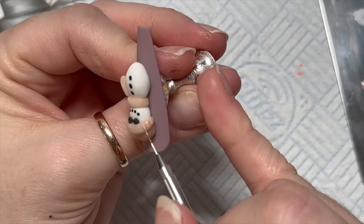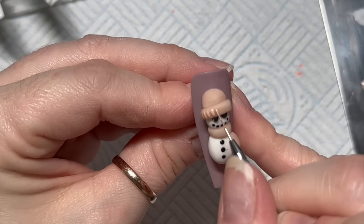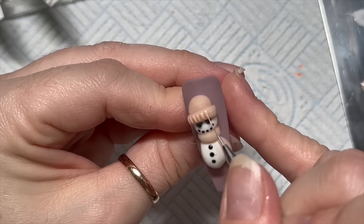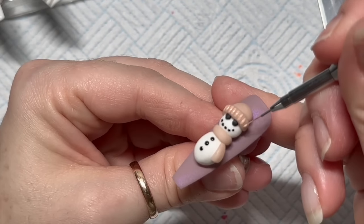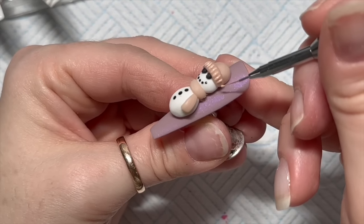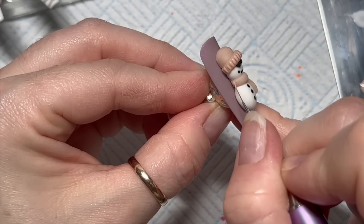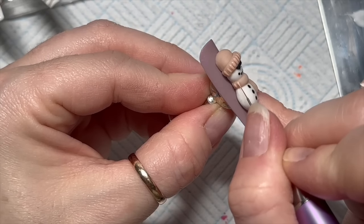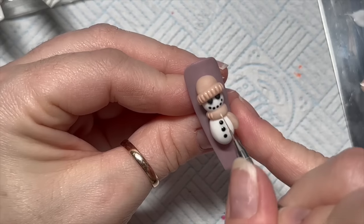We're going to add some detail to the hat and scarf — like we did on the second nail. You don't need to do this at all but it's a nice little extra touch, it just makes the hat look more detailed. And if you do the hat you have to do the scarf — it's nail art law. I just made that up, but it should be.